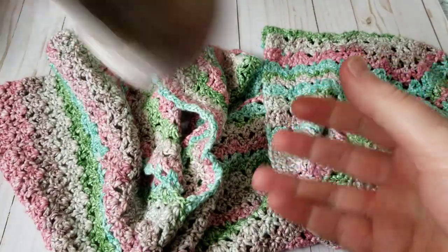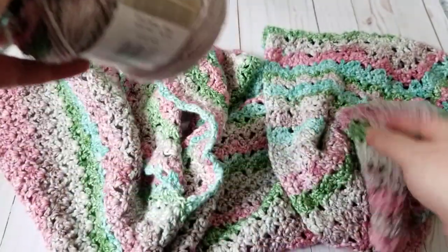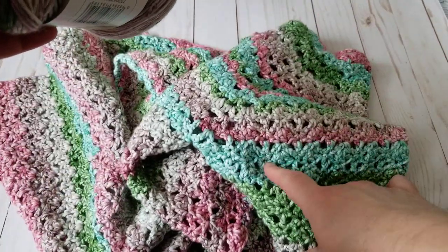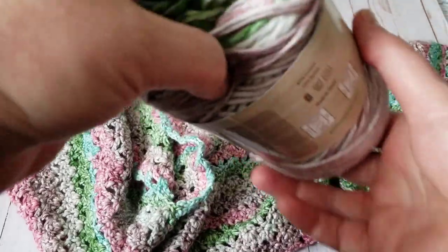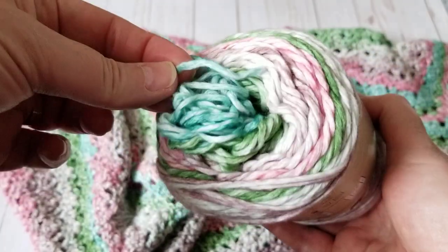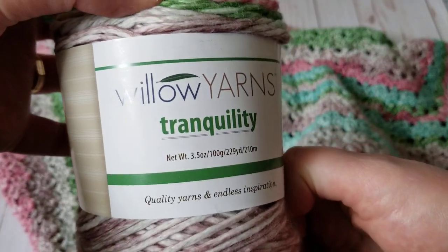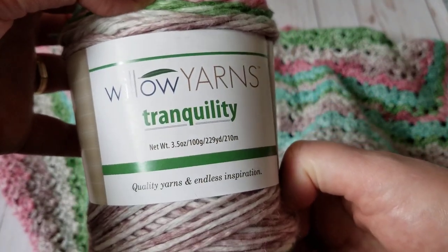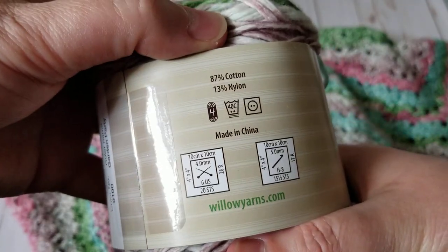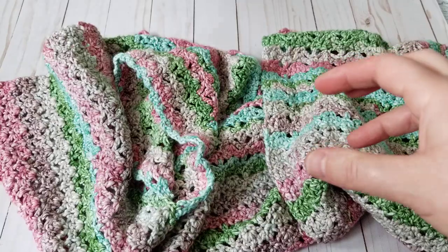I only have two more balls left of this gorgeous color. I picked the same yarn color because whichever color you start with, the other sleeve has to match — it has to be symmetric. I found exactly the same color. This is the yarn from Herrschner's Willow yarn — it's 87% cotton, 13% nylon, super soft and really great to work with.